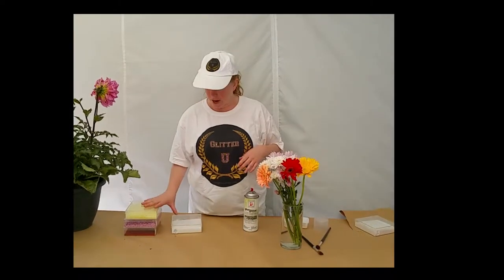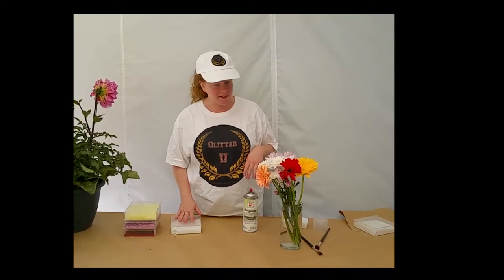Our next project is going to be the cut flowers. We're going to use some craft glitter, both chunky and fine, to show you the difference between the two.